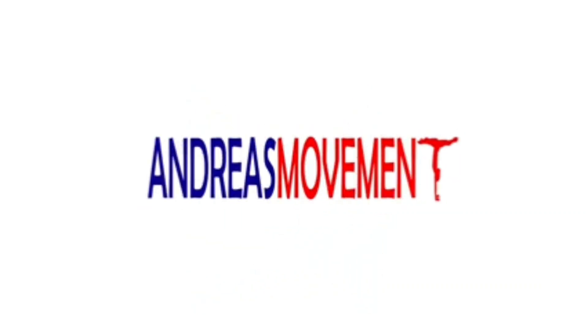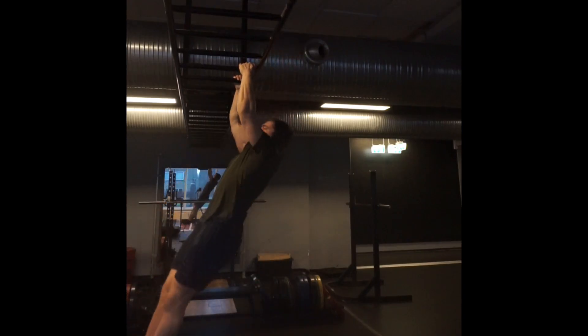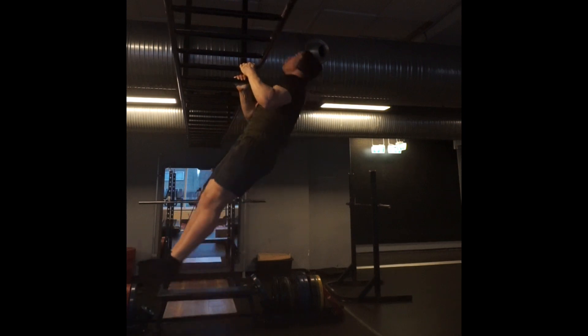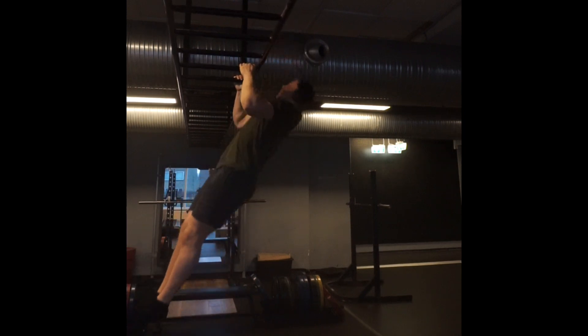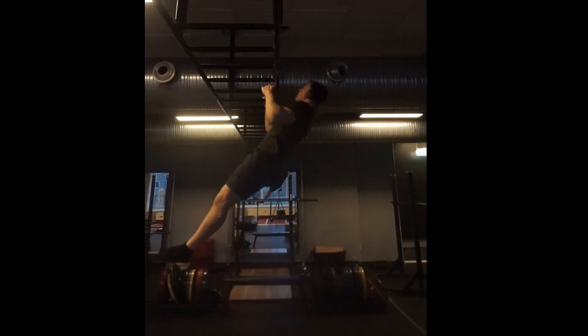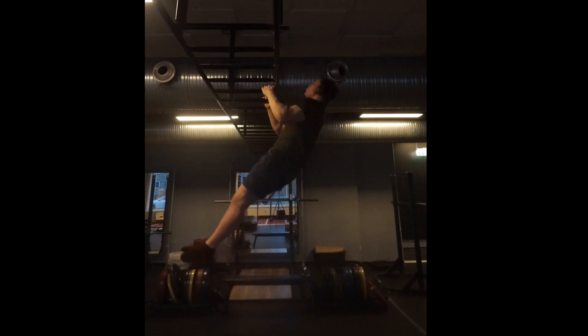Hello everyone. Welcome back to day 37 of Brute Strength. This is from Sunday's training, which is my really big upper day where I'm doing pull-ups, lateral raises, flies, ring push-ups, chest expander vertical pull-aparts, and then biceps and triceps.